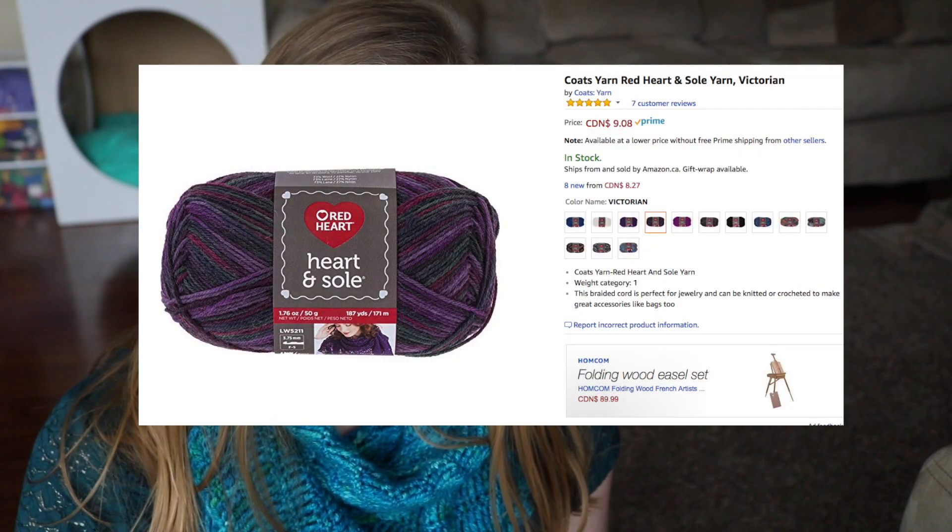First up is the Red Heart Heart and Soul yarn. This yarn is 73% wool and 27% nylon, even though to me it feels like a really synthetic yarn, so I'm really surprised there is such a high wool content. Red Heart yarn is sold at Walmart, at Michaels, and at my local Fabric Land store. It retails for $6.50 to $9 a ball — 50 grams and 187 yards. Some people use two 50-gram balls to make one pair of socks depending on foot size and leg length.